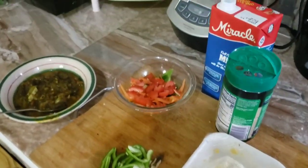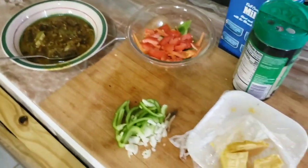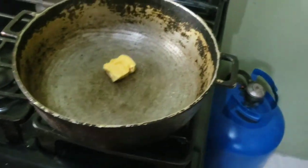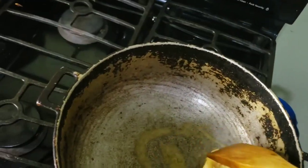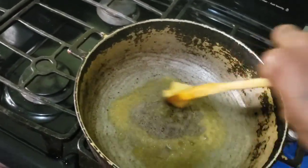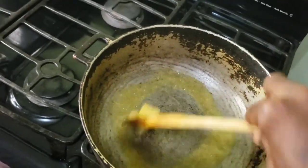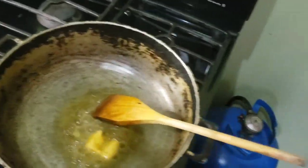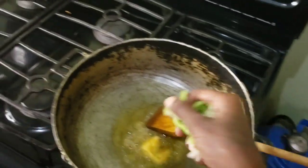Okay guys, so let's make our curry goat pasta. First, with the pasta, I'm going to add the butter, then add a bit of green pepper and onion.